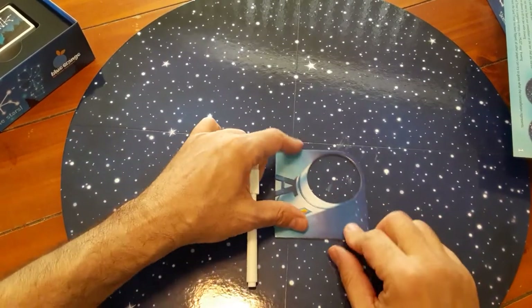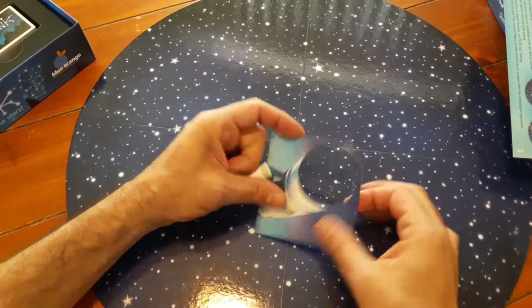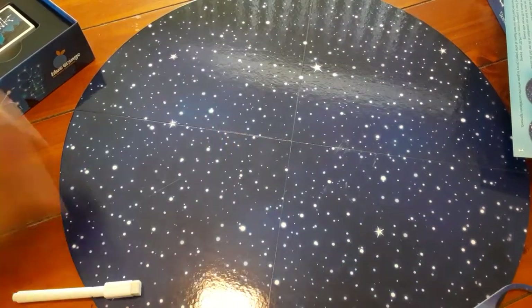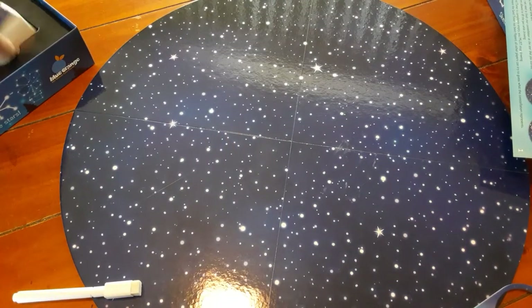How fun! And I think if you draw inside this, you get extra bonus points. So this is like a telescope that you slide around. Cool, cool. All right, let's check out the cards.